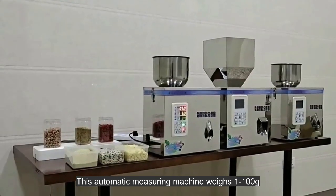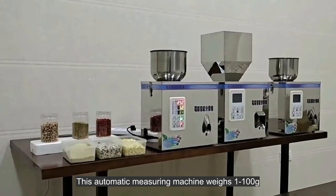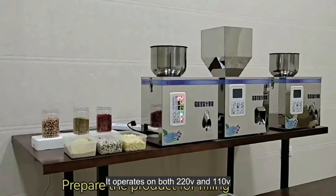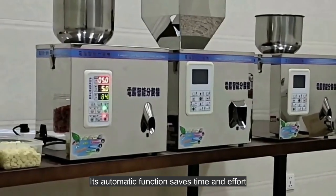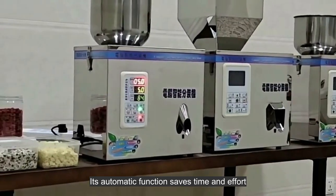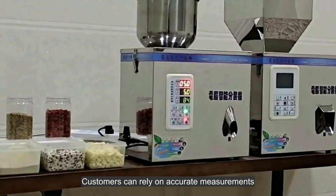This automatic measuring machine weighs 1 to 100 grams and operates on both 220V and 110V. Its automatic function saves time and effort, and customers can rely on accurate measurements.